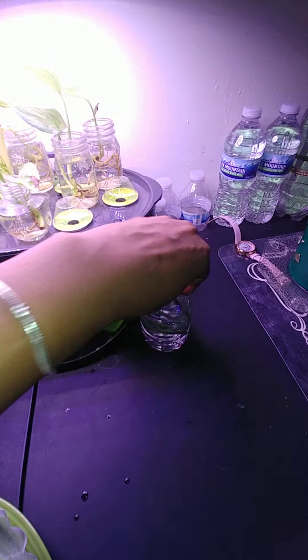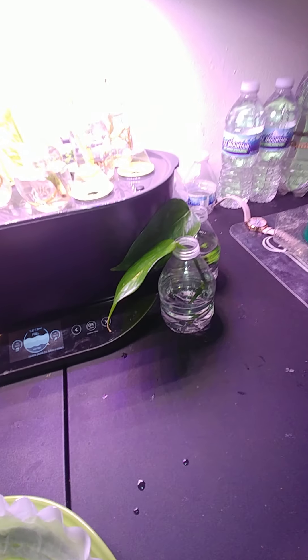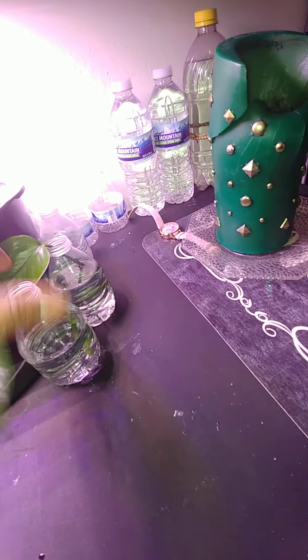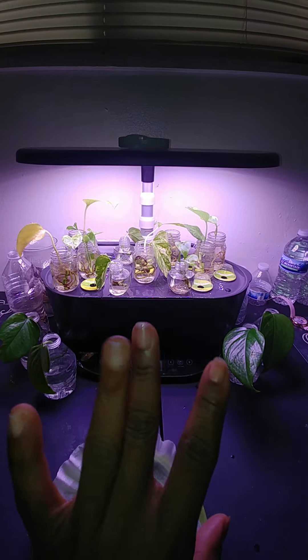So good luck, you guys. I'll let you guys know how the Charlotte plants are doing, and I have something else to show you with the Pothos. All right, this is 10 minutes — got to go. Bye-bye. This is Marilyn.